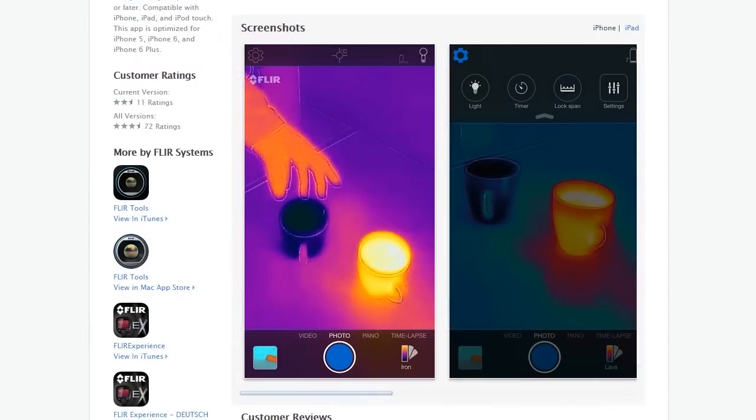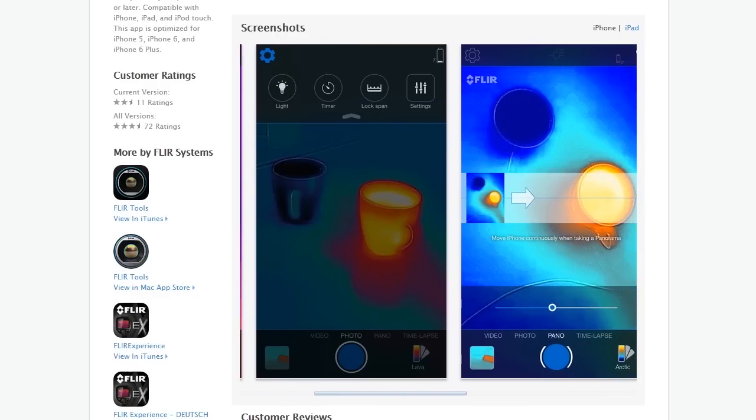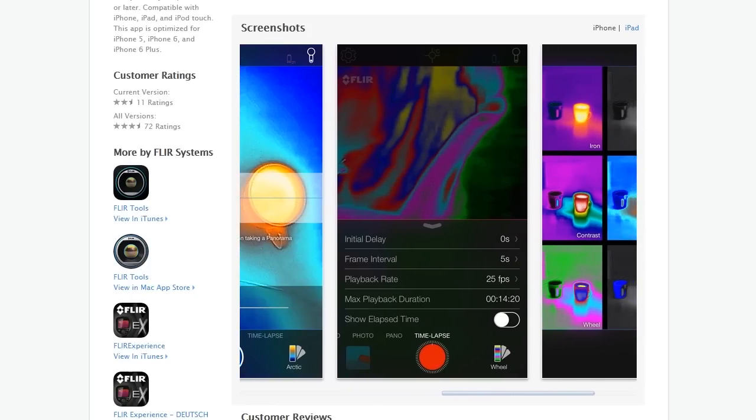When you turn it on, there's a little mechanical shutter behind the glass that opens up. This sensor is extremely sensitive to light and heat, so you want it to be cool electronically when it starts. You install the app from the App Store — it's called FLIR 1. You launch that and plug this in.